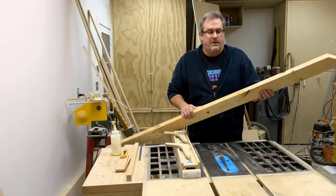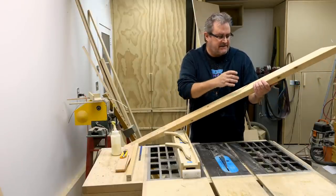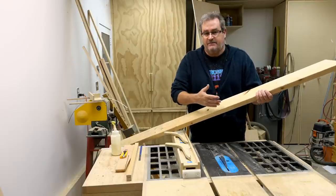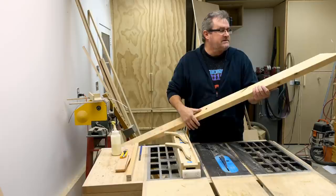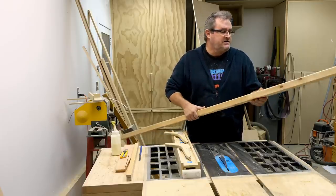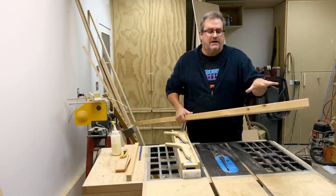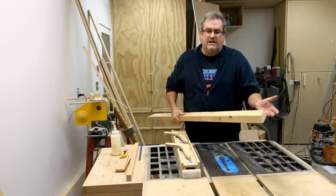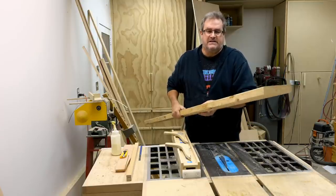Wood is a natural product and it has things like knots and other grain variations that cause the density to be different in different places. It's these density differences that cause internal stress to build up, so that when you cut it you're releasing that stress — it wants to bend inwards or outwards. Almost anyone that's cut one of these things has seen that.